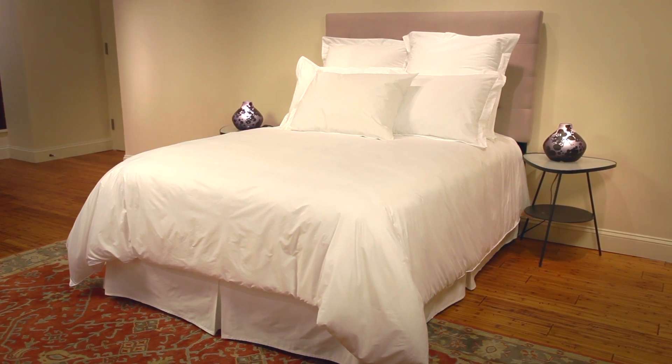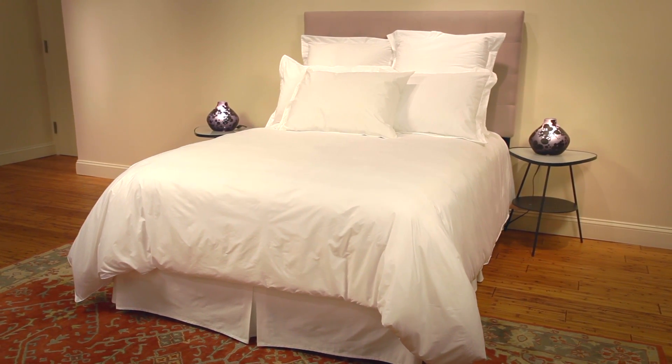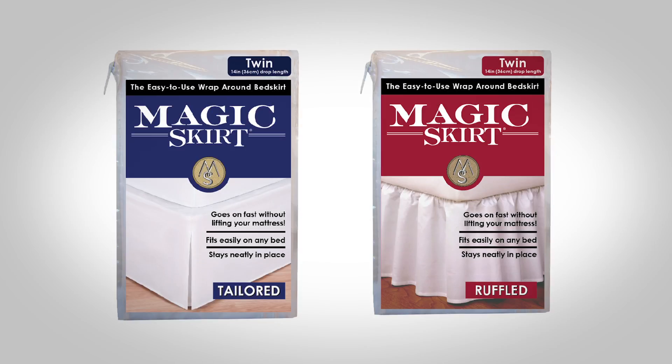Everyone wants a good-looking bed skirt, but what's the worst part about putting one on? Lifting those heavy mattresses. Mine's over 100 pounds. But now, with the new Magic Skirt, I'll never have to lift my mattress again.